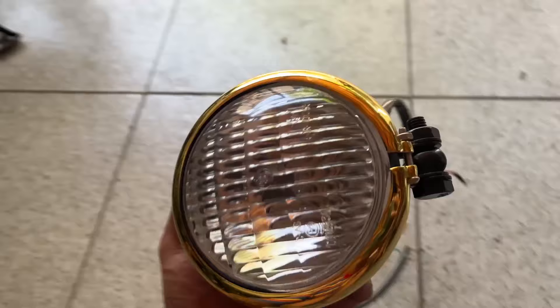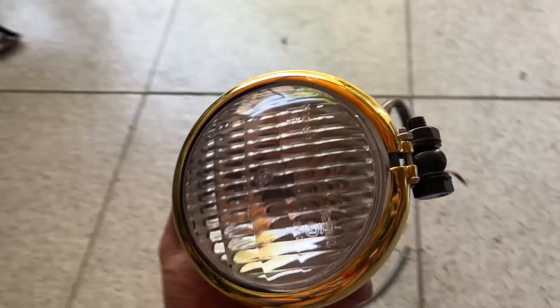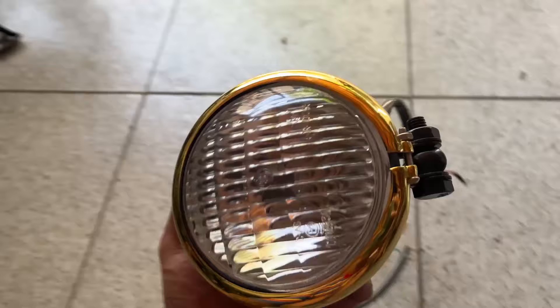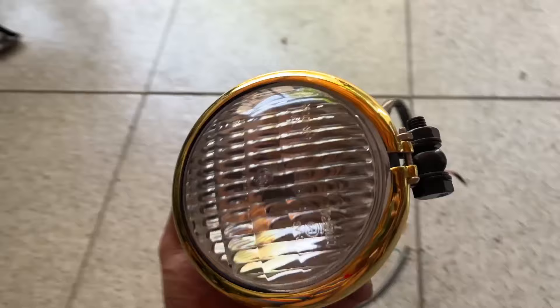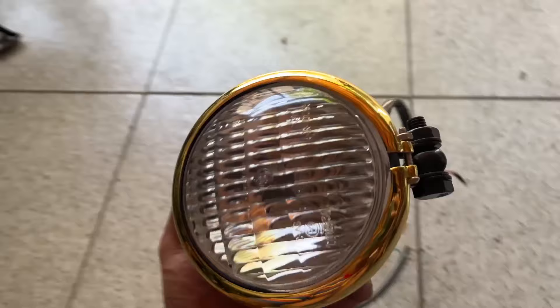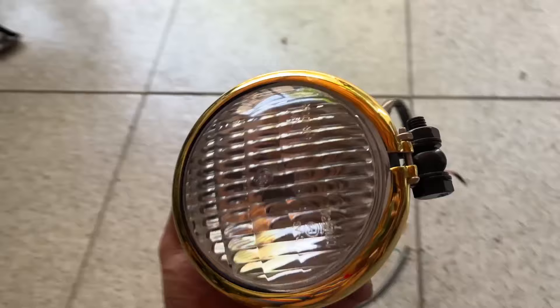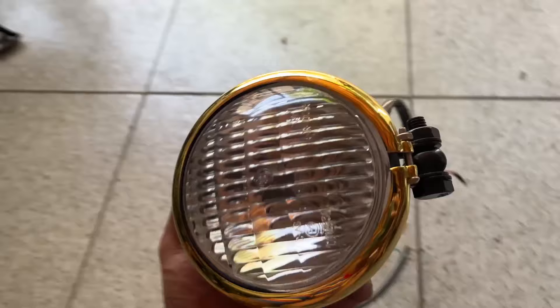Ang balak ko ngayon is magsukat ng seat and yung bracket ito ayusin ko. So originally gagawa sana ako ng seat pan dito sa bakal — may bili ko ng bakal sana, tapos i-form ko para makagawa ko ng seat pan. Kaso may nahanap akong part doon sa may loob ng garahe na saktong-sakto yung sukat dito.